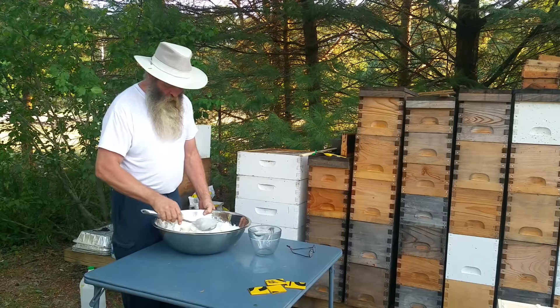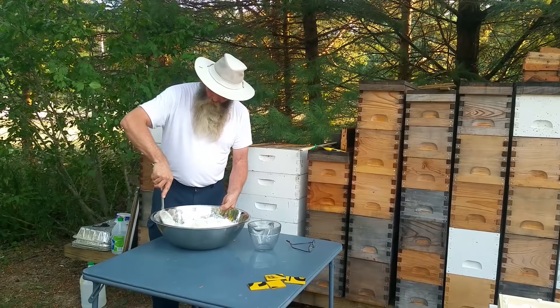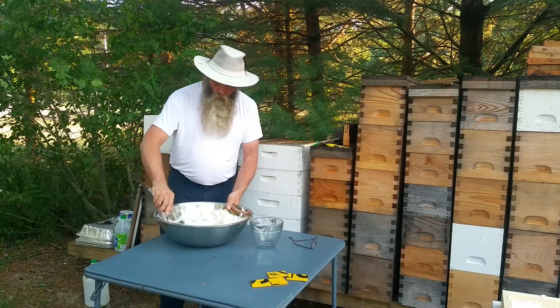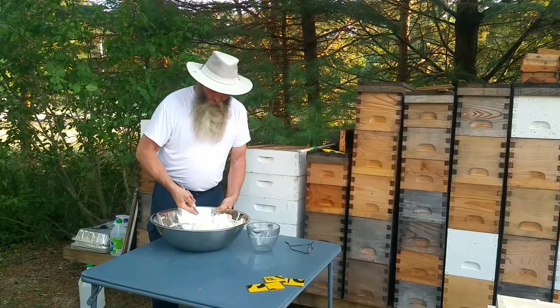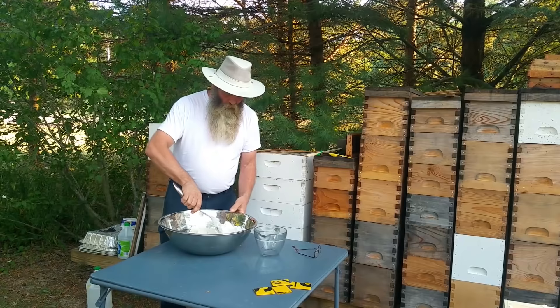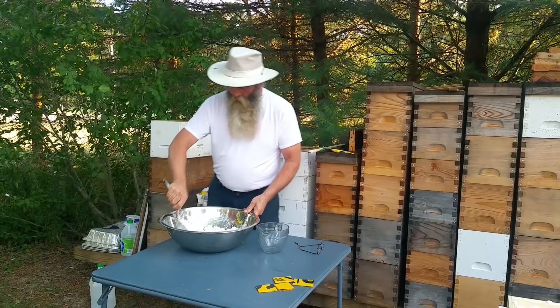Now you'll see on the internet all kinds of configurations for sugar boards and candy boards — all kinds of different ideas. I'm not saying that one's better than the other, but I've used this and I've had good luck with it. It's something where, if the bees need it, that's great that it's there; if they don't need it, that's fine also. Four bags of sugar run me about eight dollars at about two dollars a bag. The way I look at it is that's pretty cheap insurance to get you through the winter. Usually if we get a warm day in January, sun's out, I'll open the hives up just long enough to take a look at the candy board and see if they've started on it.